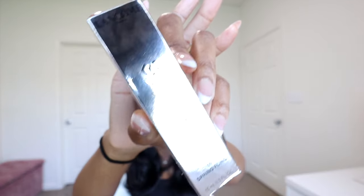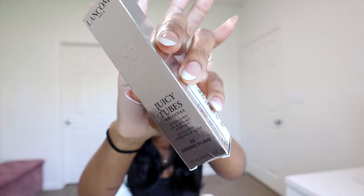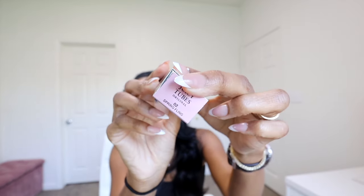I know it has been out for a while but I haven't had a chance to review it, and I wanted to share my experience with this. Let me know down in the comments if you've tried this gloss. I picked up the Lancome Juicy Tubes — here it is. It's in this mirror packaging and the color is in zero two Spring Fling.